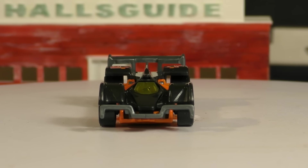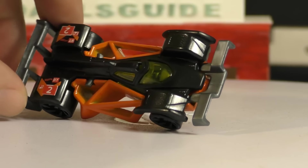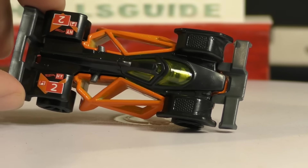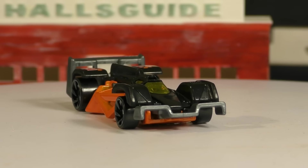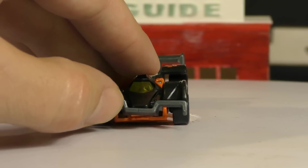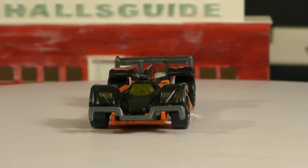The wheels do have fenders over them, so that's one difference from a typical formula car, and it's got a closed cockpit right there in the middle. This car is very narrow, although it does have some structure on the side which is mostly to provide strength and possibly for aerodynamics. The front spoiler is adjustable.